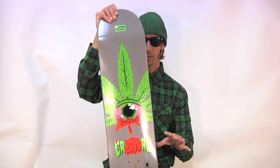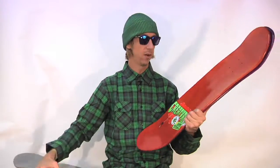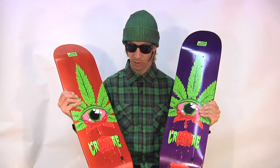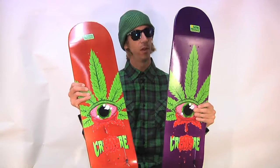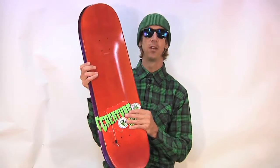The Dank Nugs Taylor Bingaman model is available in three colors — not just this gray, but purple and orange. We do them assorted so you can't really pick your color. You just order one and you're going to get one of these three. That's okay because they all look so awesome. I don't think you'd mind anyway.